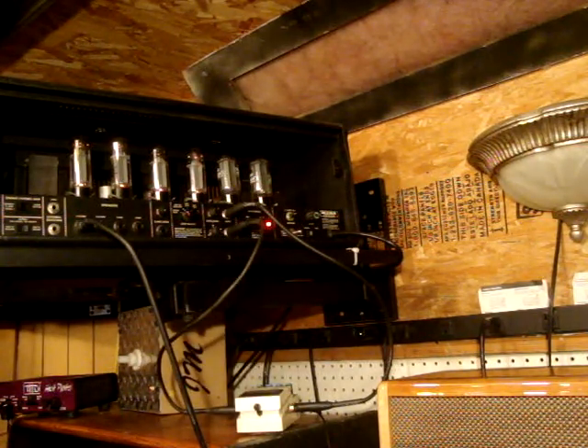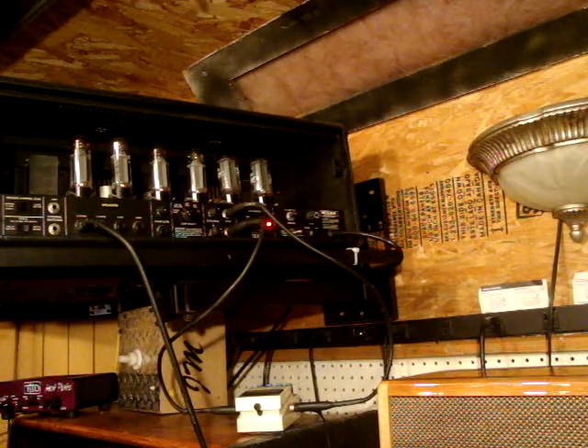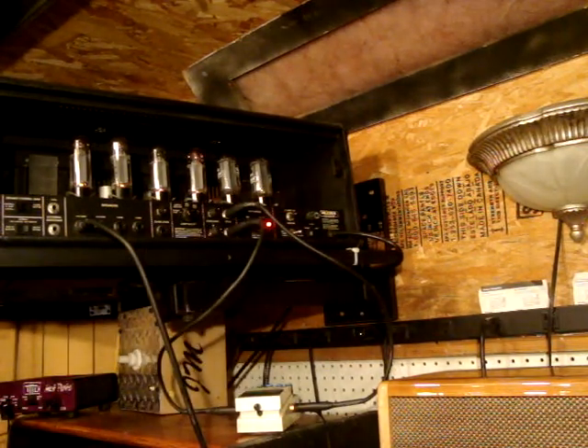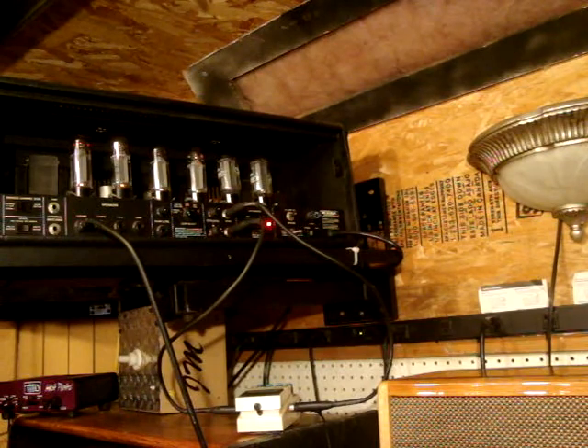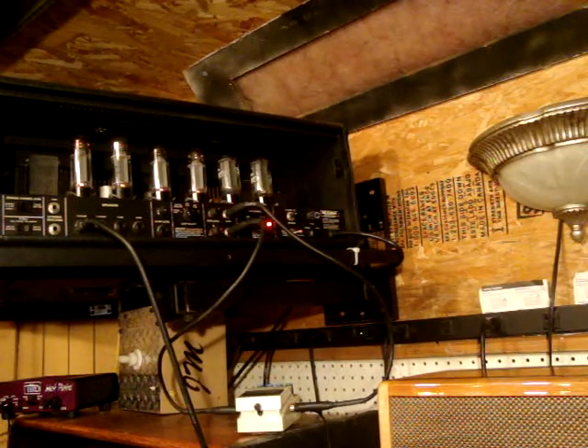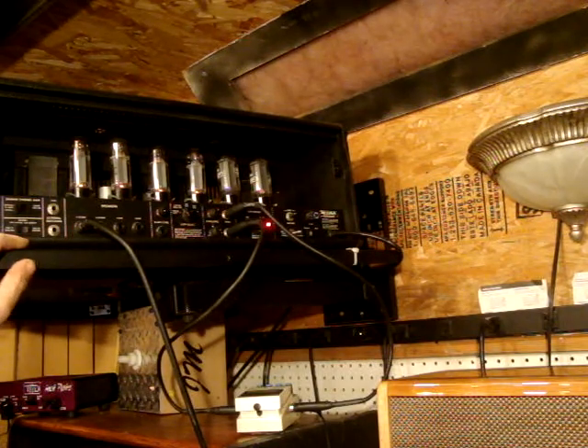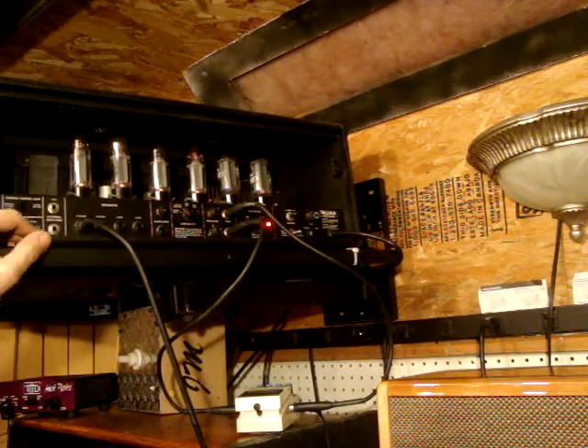I'll put it on the red channel and turn the effects loop on. Very similar, which is very nice, because a lot of times the loops tend to suck the tone out of your amps. But this one has a very good one.